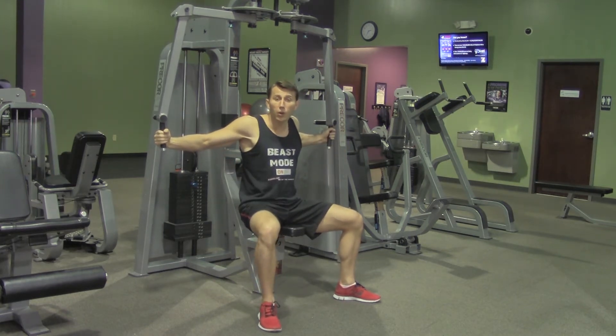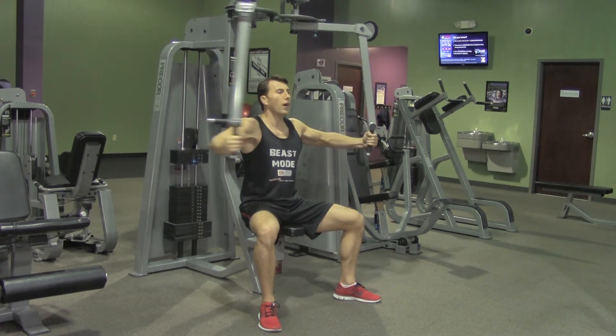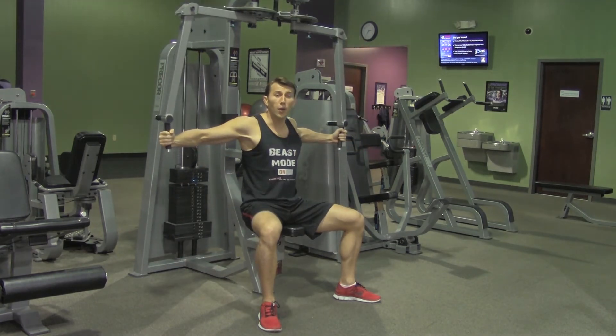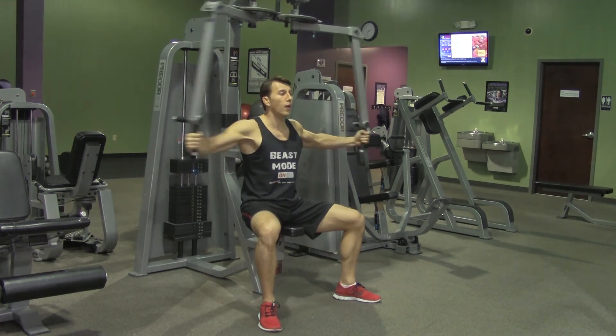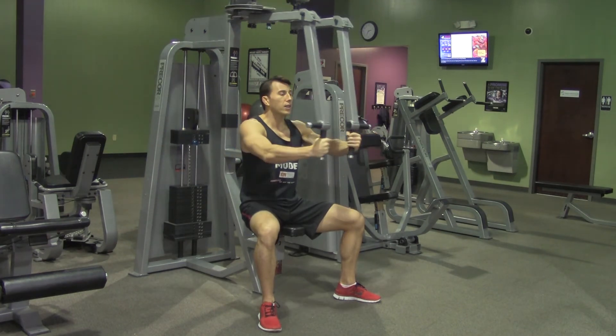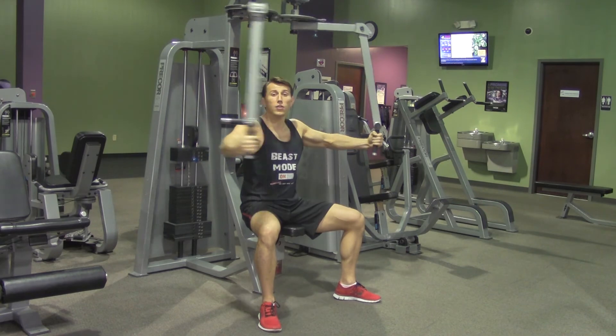After we've done that, we've set our weight. We're going to keep our elbows at a 90 degree angle throughout the entire movement, feeling a stretch in your chest and then squeeze your chest muscles together — stretch and then squeeze — maintaining that little elbow bend the entire movement.